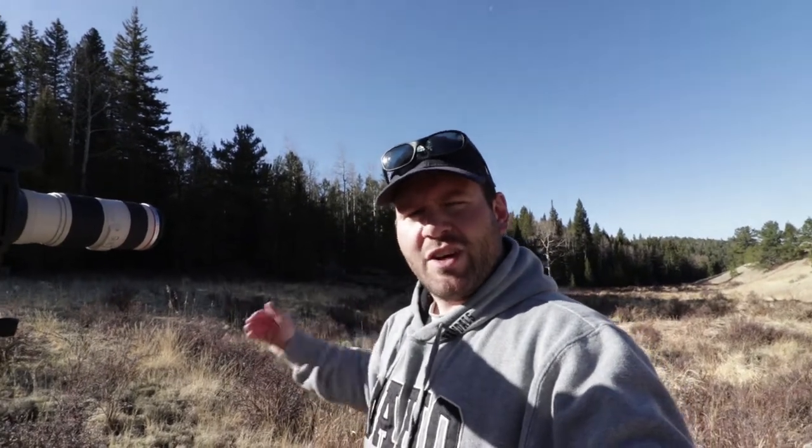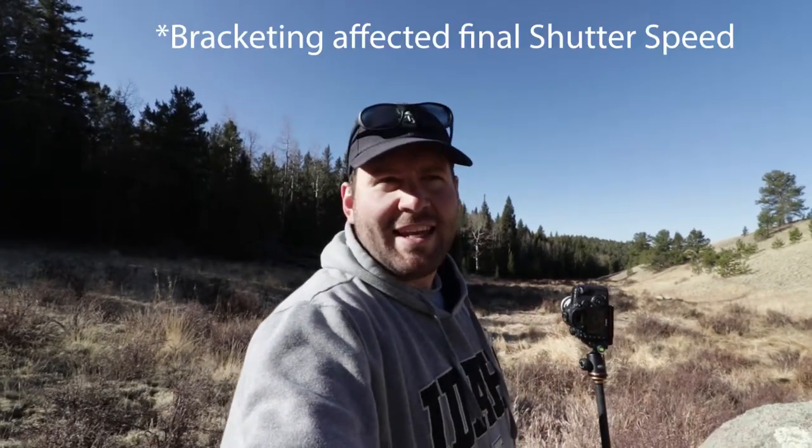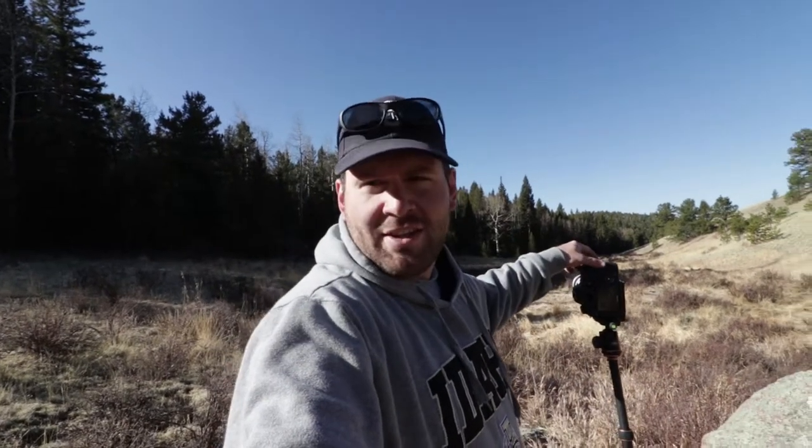This is a challenging scene because the light's hitting the tree but I've got a very dark background, so I'm really having to push the camera to capture that dynamic range. To do that, I'm bracketing about a stop and a third each way so I can get my highlights and capture some shadow detail. I'm at f8, ISO 100, shooting at 1/320th of a second, bracketing a stop and a third either side.